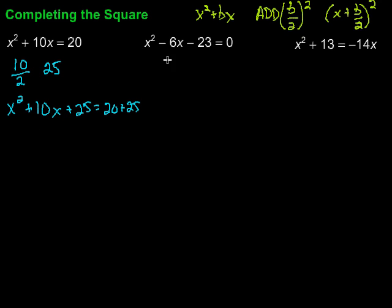This should factor into something that's a perfect square. It's a trinomial — the first term is going to be x because we need to get that x squared. The signs are going to be plus because everything is positive. So we need factors of 25 that add up to 10 — that would be x plus 5 and x plus 5. Sure enough, and over here we end up with 45.